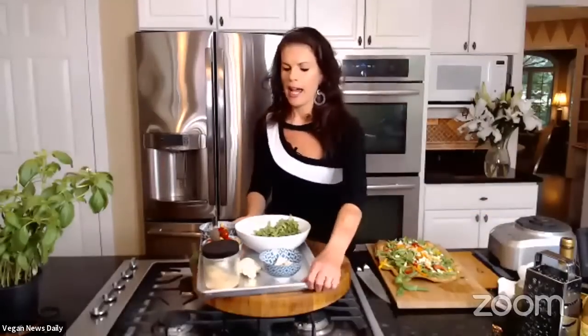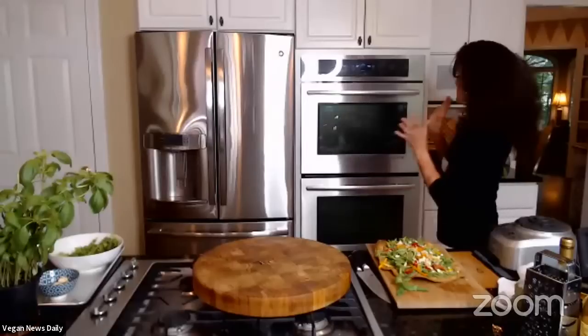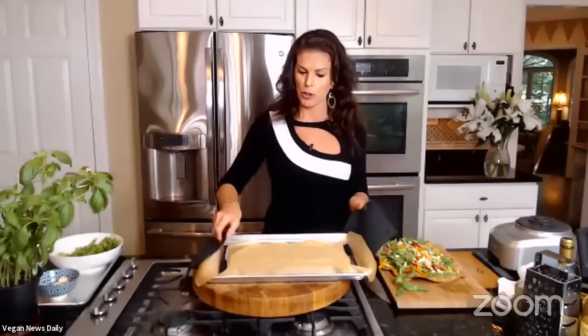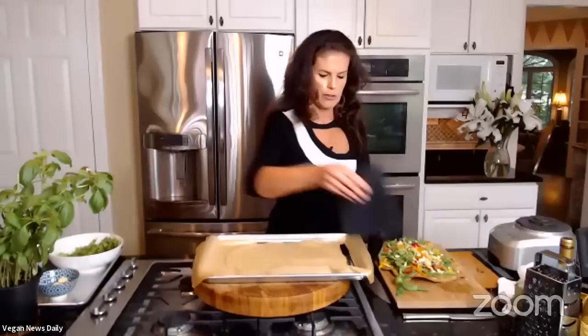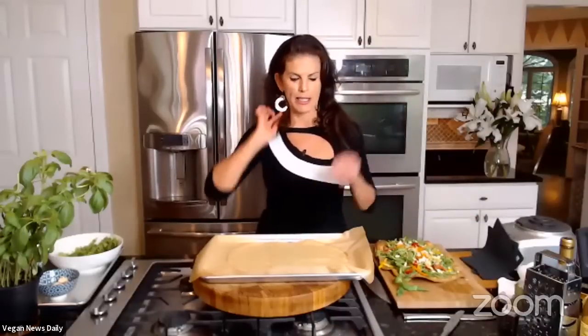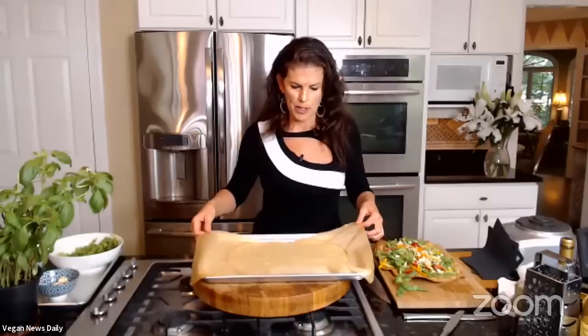Elspeth explains she bakes at 425 degrees and flips the flatbread after 20 minutes. She takes the current flatbread out of the oven, lets it rest about two minutes, then gently peels the parchment paper away — you have to be patient and not rip it like a bandaid. At this stage it's still pliable and a bit soft; after flipping and going back in the oven it gets crispy around the edges. She encounters a bit of resistance peeling and works around the flatbread, pulling gently until it's separated. She then puts parchment back down and returns it to the oven for about 8 to 12 minutes.